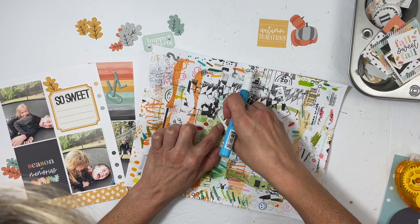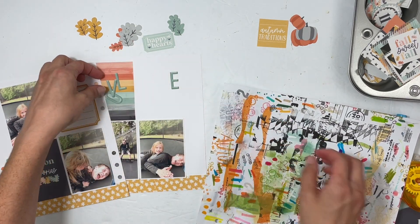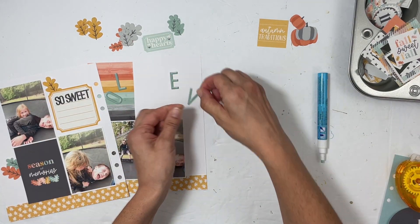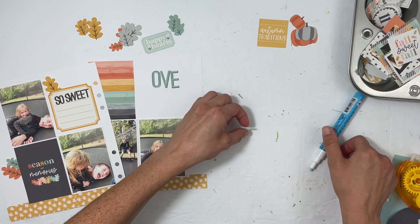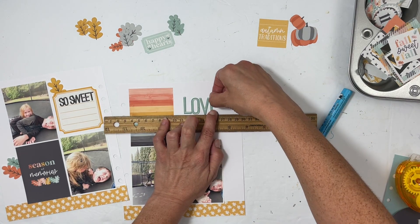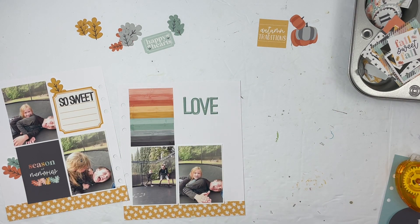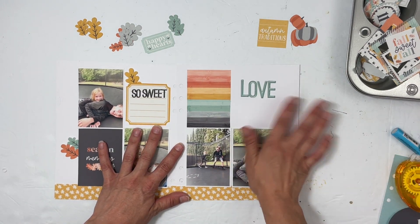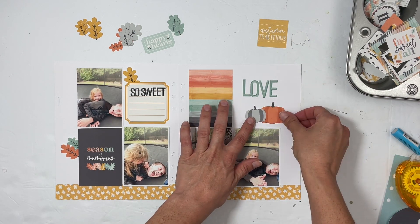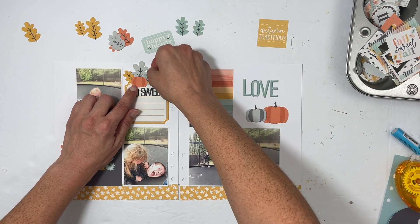I do not like real alphabet stickers because I'm always running out of the letter I need. Leave a comment and let me know your thoughts on alpha stickers — I have strong opinions! They just bug me, and that's why I'll usually stick with digital alphabets or stamping. I just really don't like running out of letters.